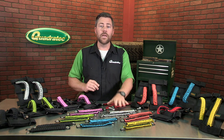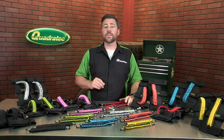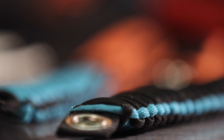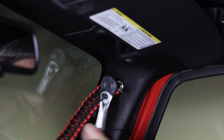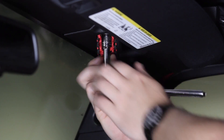The 3-in-1 grab handles attach to your A-pillar, headrest, or sound bar in your '07 to current model year Wrangler JKs or JK Unlimited. Featuring metal grommets on nylon web straps, simply remove the factory bolts on your A-pillar, then reinstall the bolts with the included washers to secure the handles to your windshield frame.